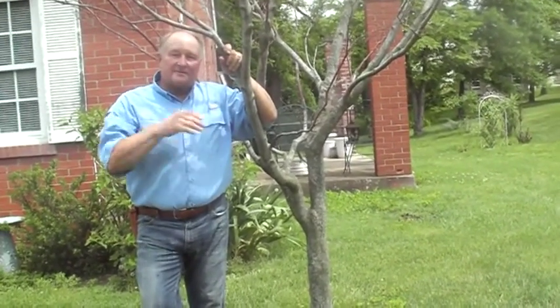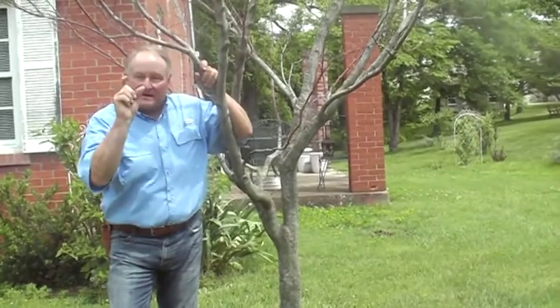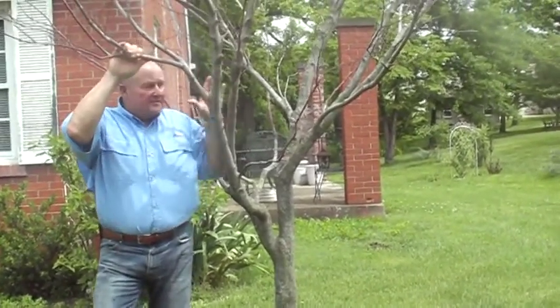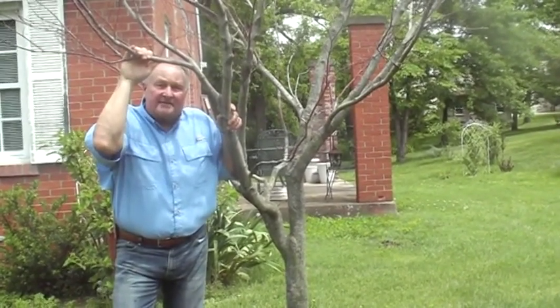The reason we're here in front of this dead Japanese maple is we're trying to do things that are very timely in a short manner, in about three to three and a half minutes. This particular plant, as I said, is a Japanese maple and it's been here for probably seven to eight years.